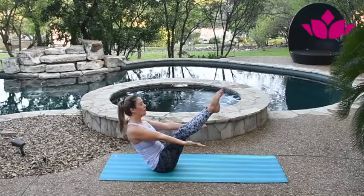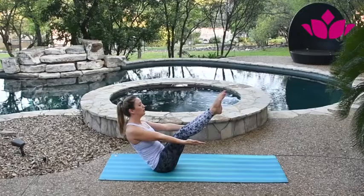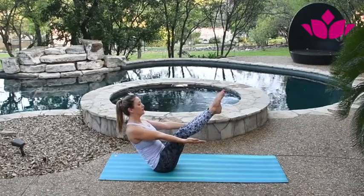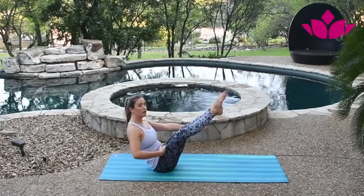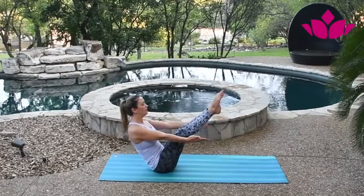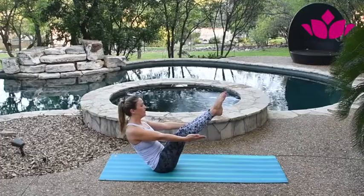Five breaths here: one, squeeze the legs together — two, lift the chest — three, look at the space between the torso and the legs, you don't want too much space — four, lift, push down through the sit bones — and five.